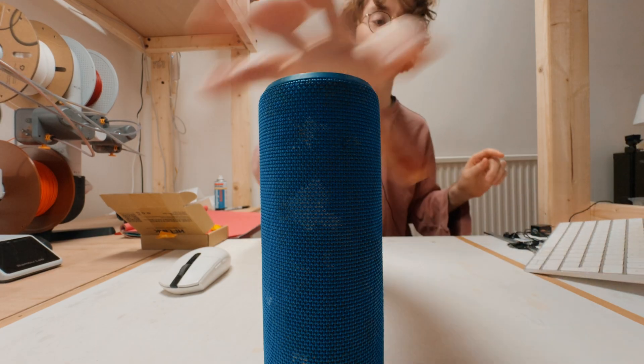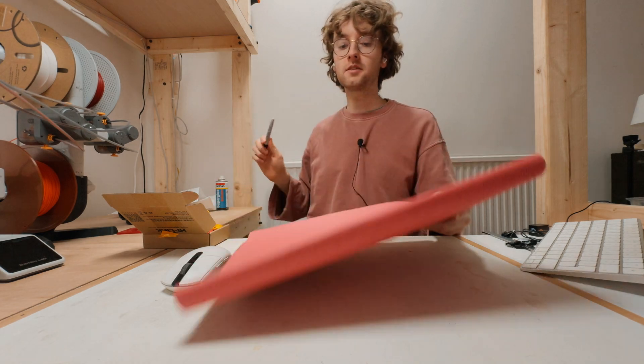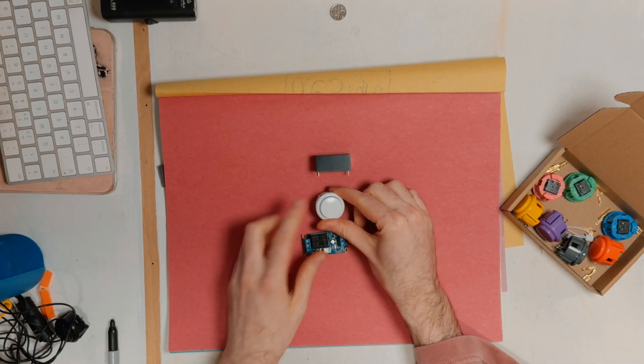There's quite a lot going on in this little box, so before I draw it all out in CAD I'm just going to get a rough idea of where everything's going to go.